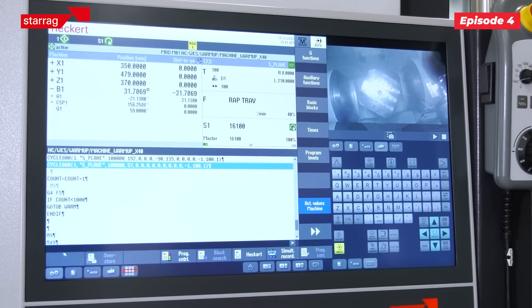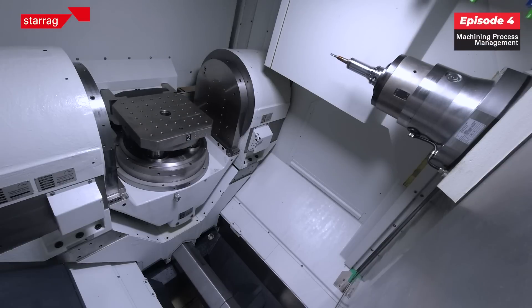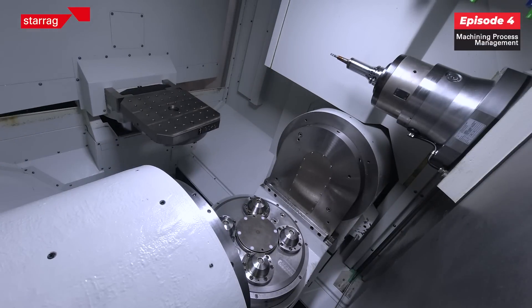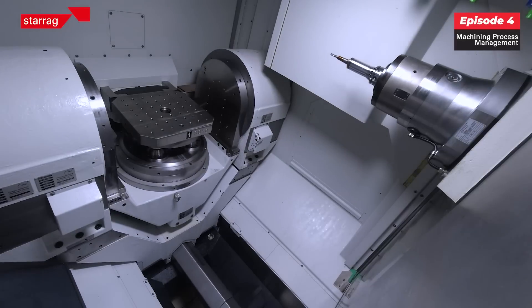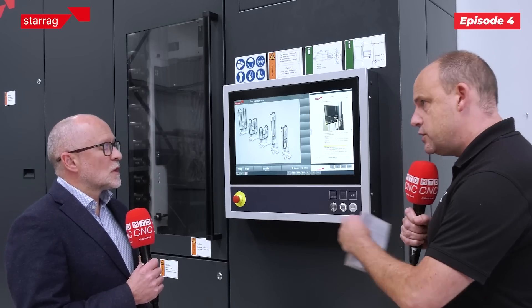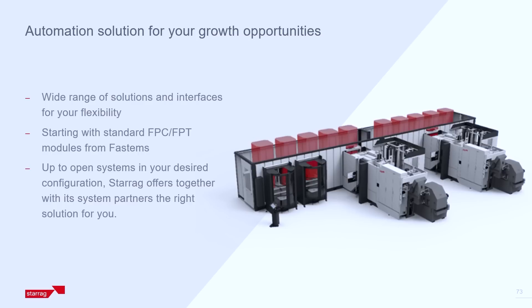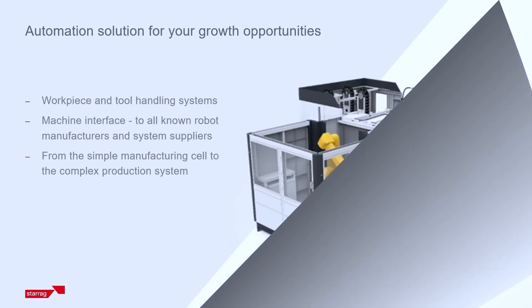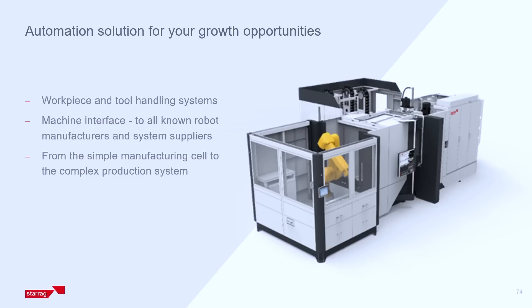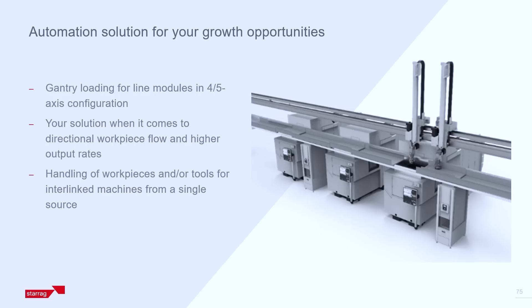With a machine like this running potentially lights-out on twin pallet, you can have an array of automation solutions to ensure you get that unmanned run — which then warrants extra tools, sister tooling, all part of this whole manageable system. You can start with this machine with a 40-tool carousel and go up to over 400, so there's a massive variety of quantities of tools you can load. With automation you can put robot systems onto the machine, you can put pallet systems onto the machine.